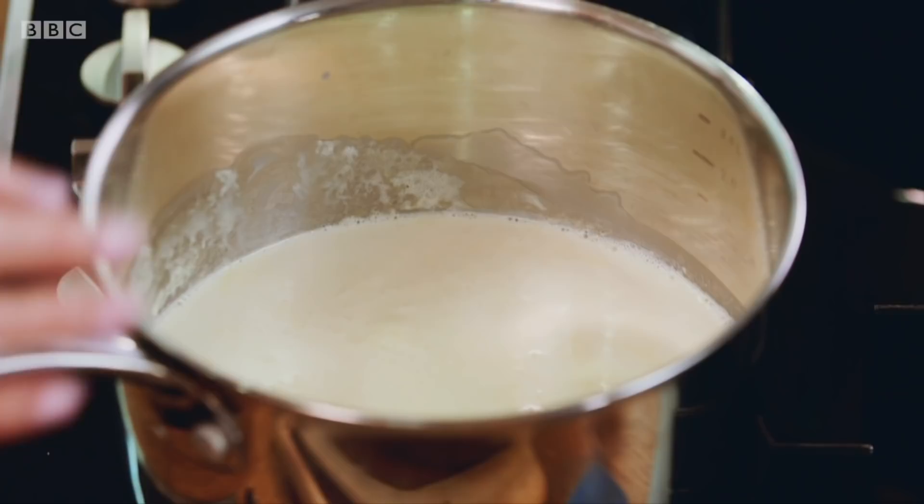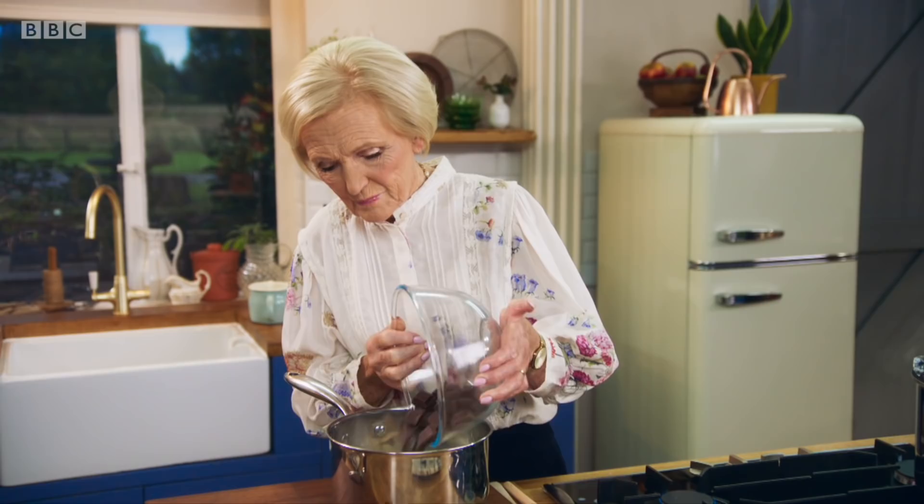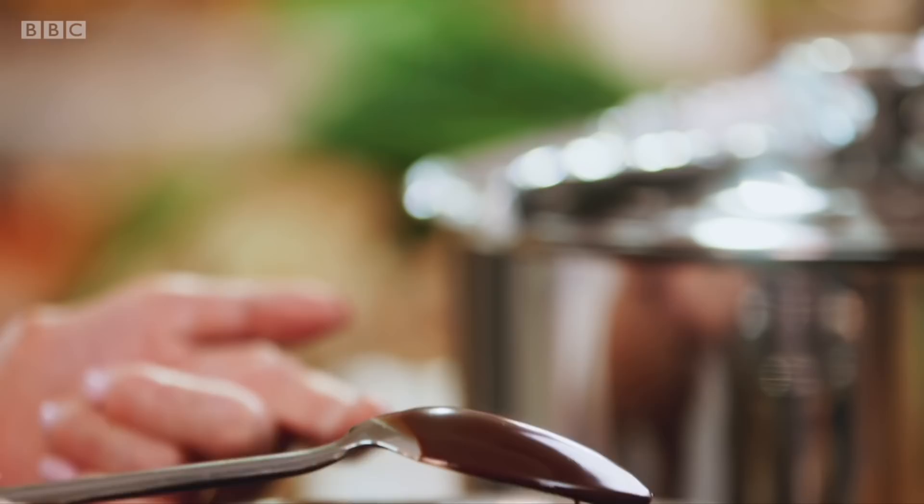When the cream and milk is bubbling at the edges, take it off the heat and then add all the chocolate at one go. Let it melt and voila — that will just pour over the pudding. There's plenty there for everybody, even my husband.